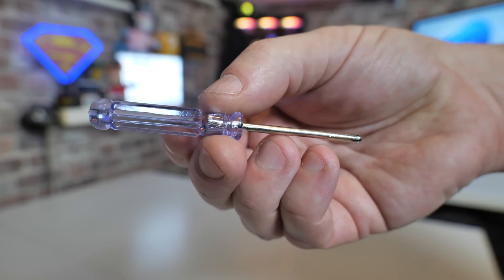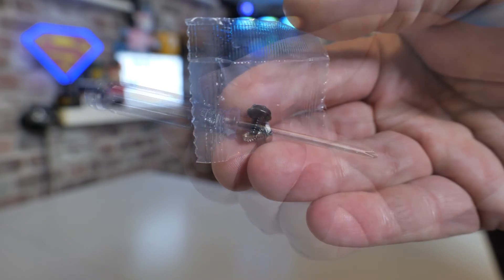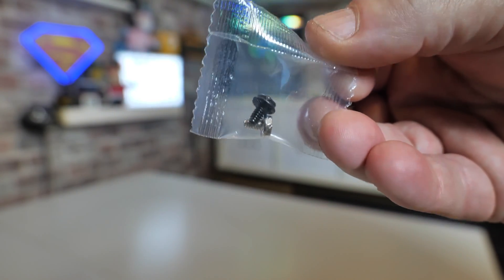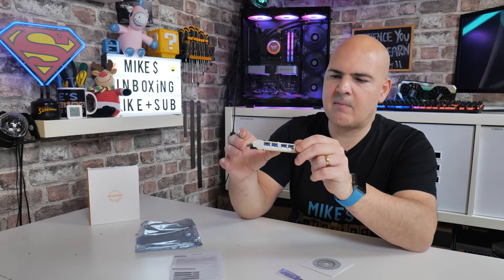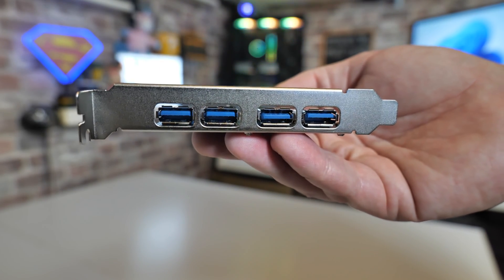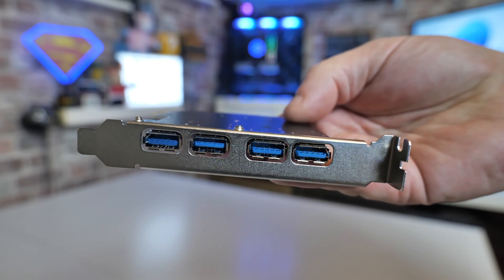They include pretty much everything you're going to need to install it, other than dexterity. You get a little tiny Philips PH1 or PH0 screwdriver, and bizarrely you get two screws — a black screw and a silver screw — the traditional ones used to attach PCI Express cards in your computer. Not entirely sure why they've done that, as the back bracket is very bright silver, so if you're looking for a stealthy look, you're out of luck.